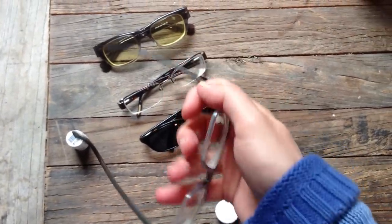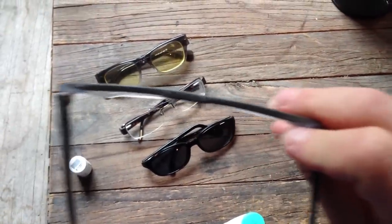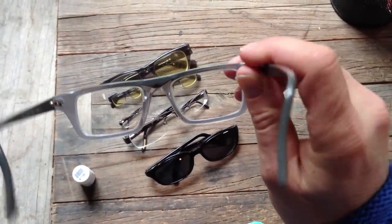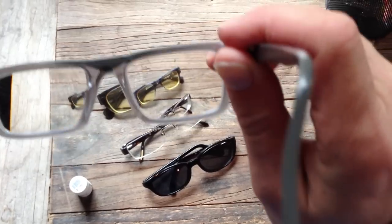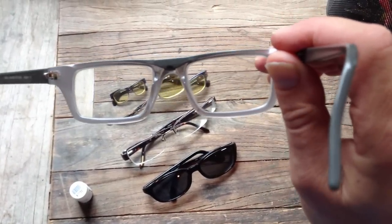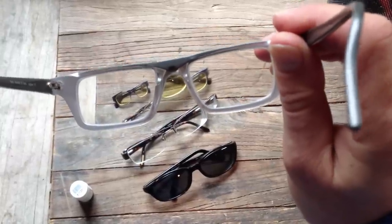Here are my everyday glasses. Ridiculously expensive Japanese lenses so that they're thin — I am blind as a bat. They have not one, not two, but three different levels of correction, and it's even stranger than that because it's kind of like an hourglass shape on those different levels of correction.